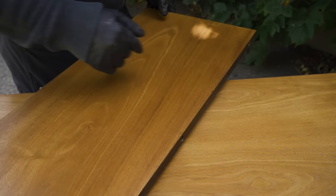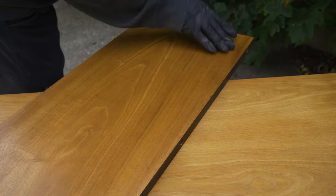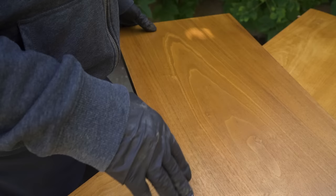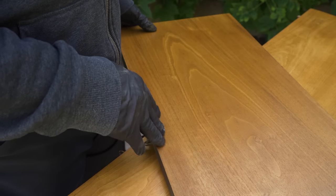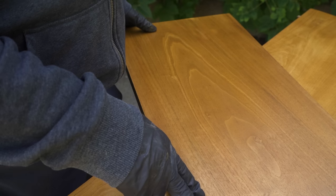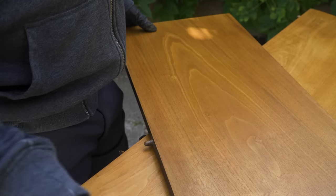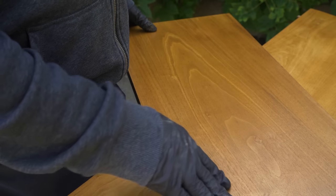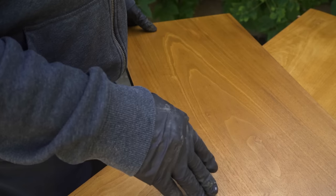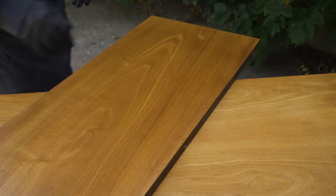I let the stain dry and then sprayed a couple of coats of clear shellac just to see how the color looked. The leaf is a bit darker than everything else — not terrible, but I want to try to lighten it rather than darken the other pieces, because they look really good. So I'm going to remove the shellac with some alcohol, gently remove whatever stain is on the leaf, and then use a two-part bleach to try to lighten it.